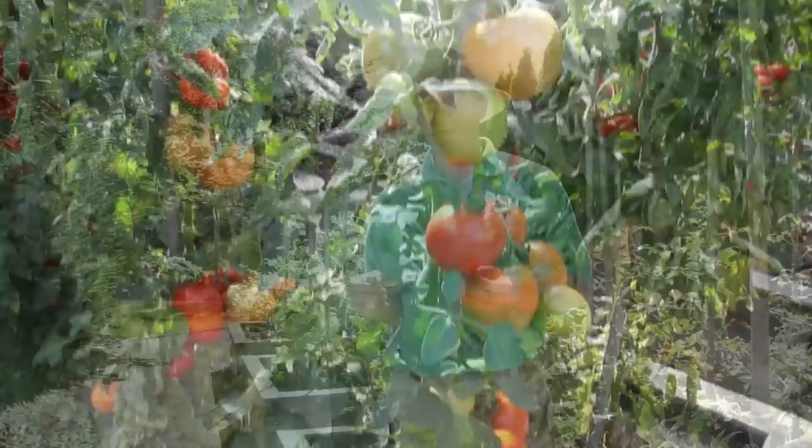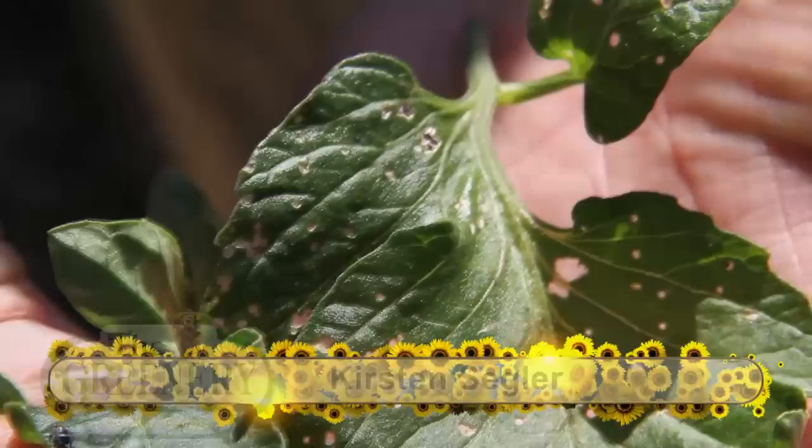If you're growing tomatoes and you notice through the early part of the season small holes in the lower leaves, this damage is caused by a small insect called the flea beetle.